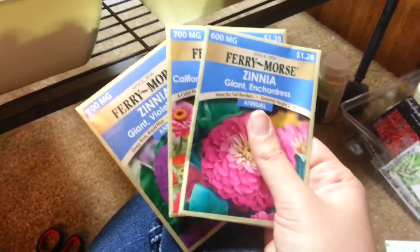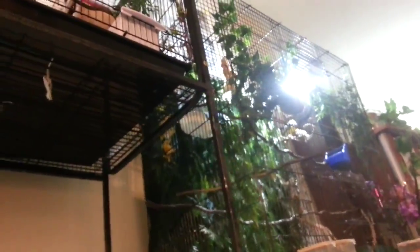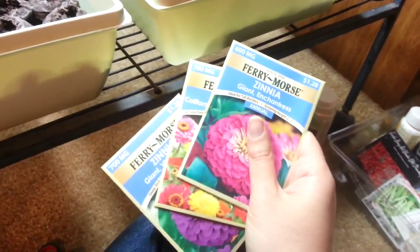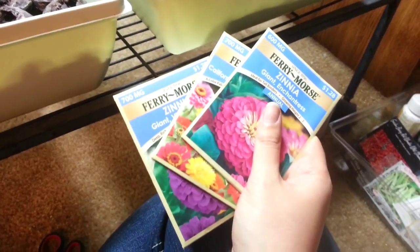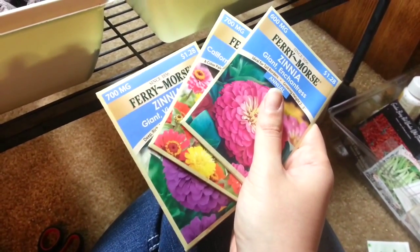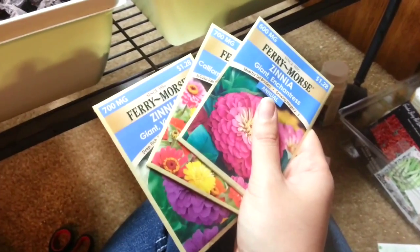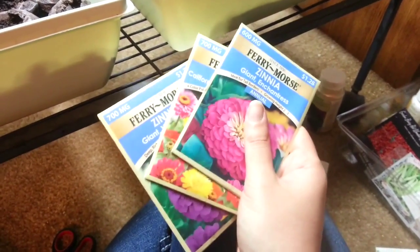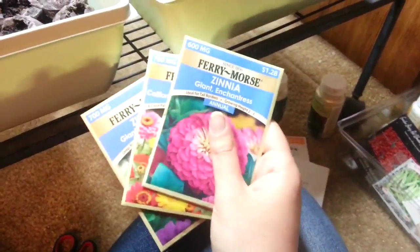I'm also going to plant some annuals so they'll drop their seeds and hopefully propagate in the area. Even after my partner and I move away at the end of August, we'll be able to leave something good behind. My biggest goal is that these plants will turn an area that was a dump and trash zone into something nicer, so I'm really happy to leave these plants here.